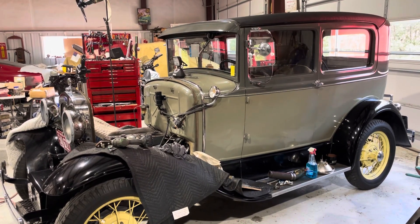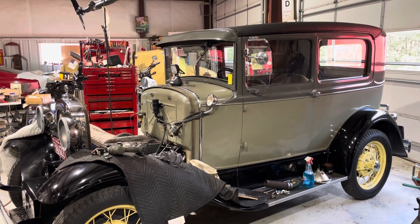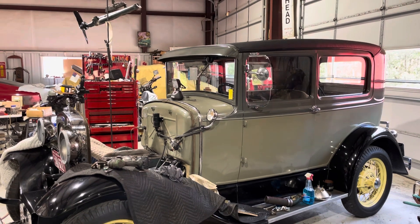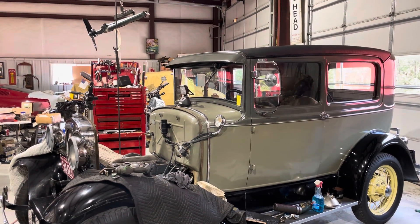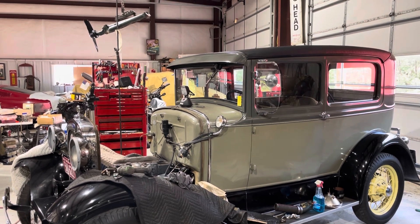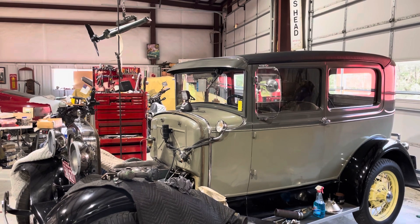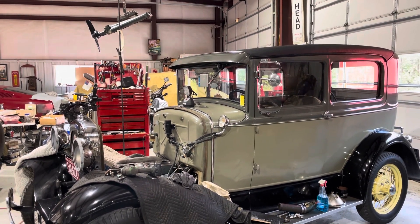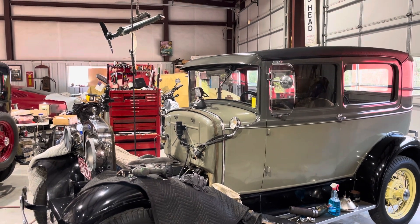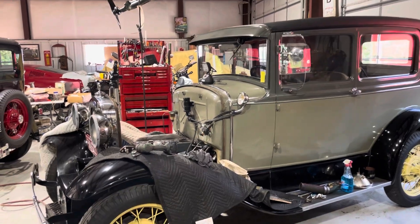Good morning, YouTubers. Got a friend of ours who's in our Model A club. He's been having problems with blowing water out. He and his son had replaced the head gasket on it, but still didn't help it. So they thought maybe the studs were weak and giving, so wanted me to take a look at it. So I'll show you what I found here.